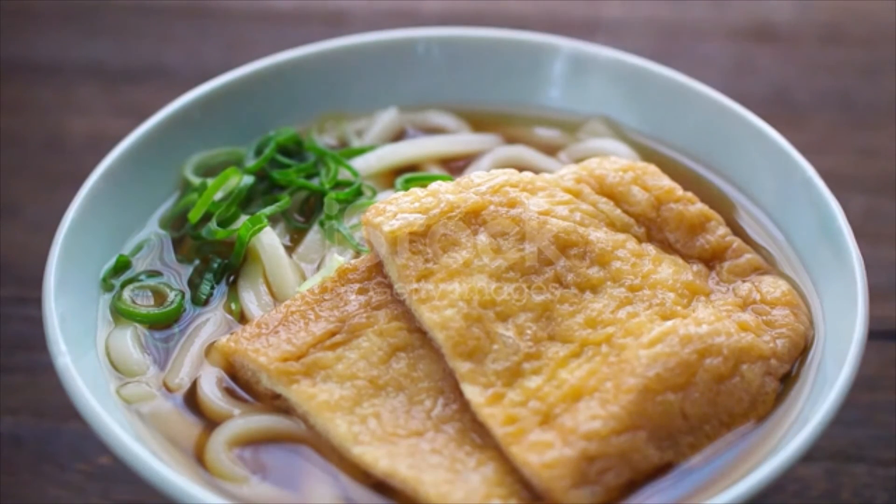To prepare udon noodles, bring a large pot of water to a boil. My favorite udon is frozen sanuki udon — cook the frozen udon noodles in boiling water for one minute with no need to defrost. If you use dry noodles, follow the package instructions. Pick up the noodles in a strainer or drain the hot water, and make sure to remove excess water so it doesn't dilute your soup.